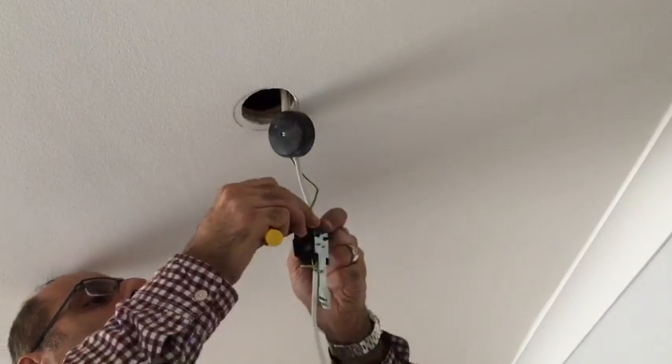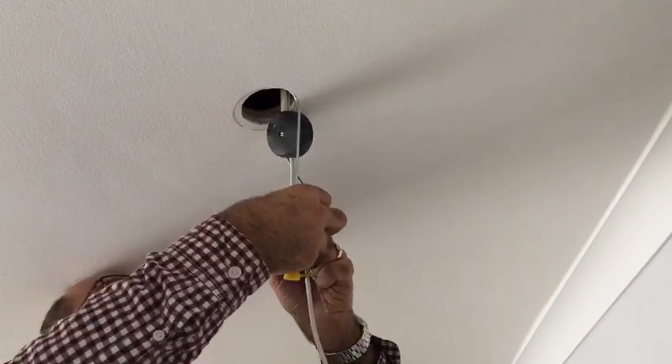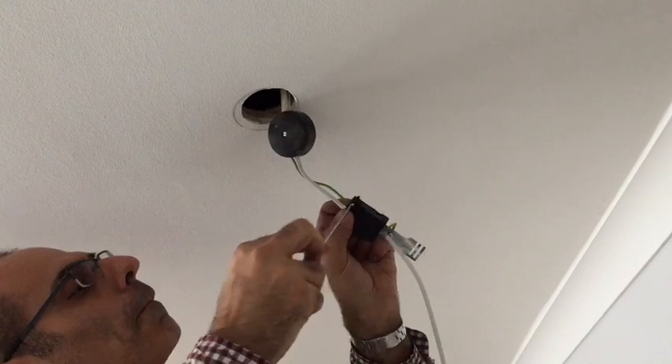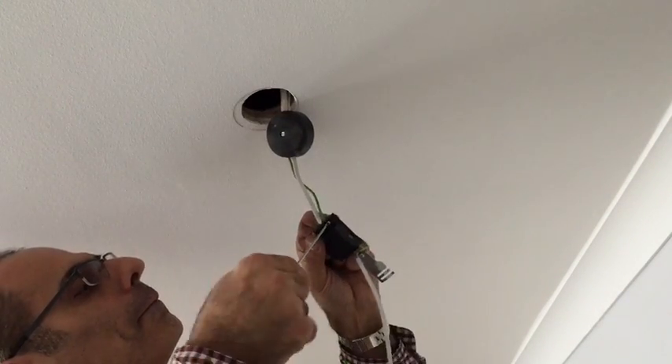Then you can put the screws back to hold the cables in place and position. Tighten the screws.